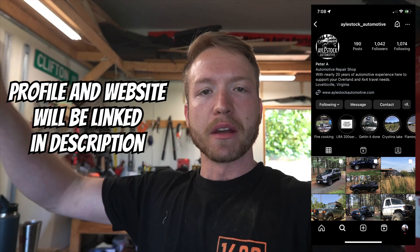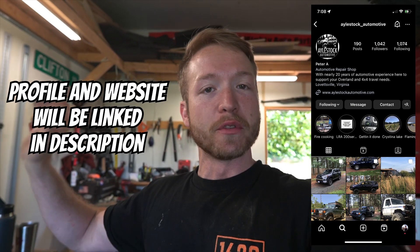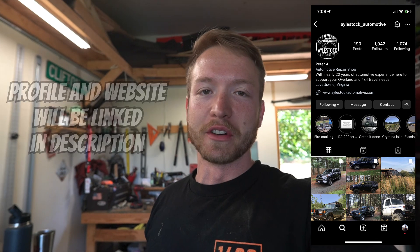Welcome back to the channel. We're getting back in the 80 Series today — we're actually going to do a front knuckle rebuild. I'm in the process of re-gearing it, so I have to pull apart the front knuckles anyway. I'm not doing a video on re-gearing the differentials because I'm getting my buddies over at Aylestock Automotive to handle that. He's a Land Cruiser expert in Virginia. I'm going to handle this knuckle rebuild and give you guys a good tutorial on how to get it done.